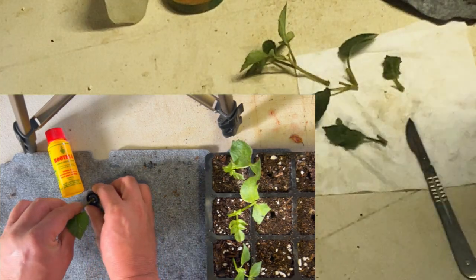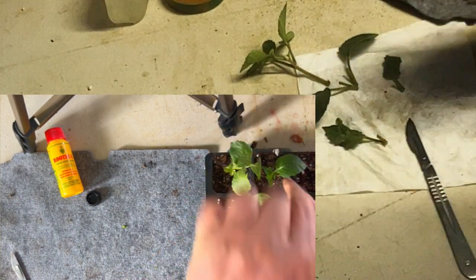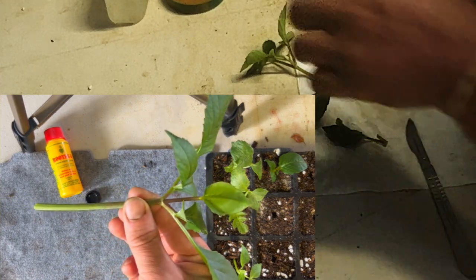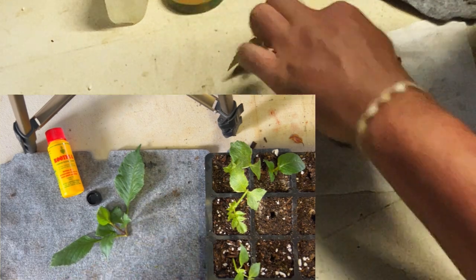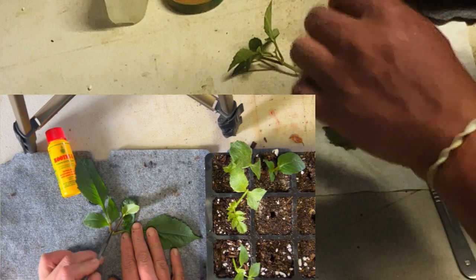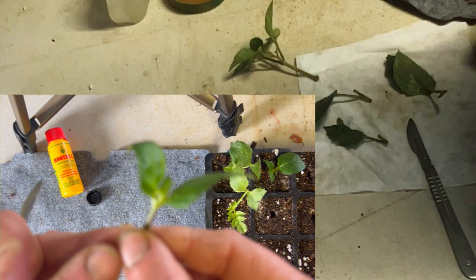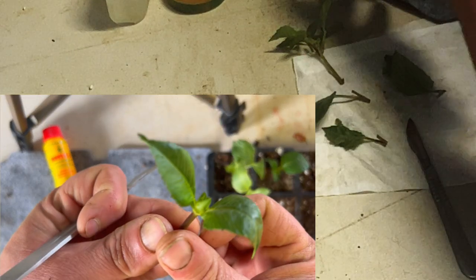With leaf cuttings, maybe you get tubers, maybe you won't, maybe they'll be blind. But what we will get, if we get a plant, is the opportunity to take more cuttings from it. And if you get cuttings like that, there's always a good way of working through it through your trialing. It's still early days — we're still doing some trial and error with our leaf cuttings to see what they do in the long term.